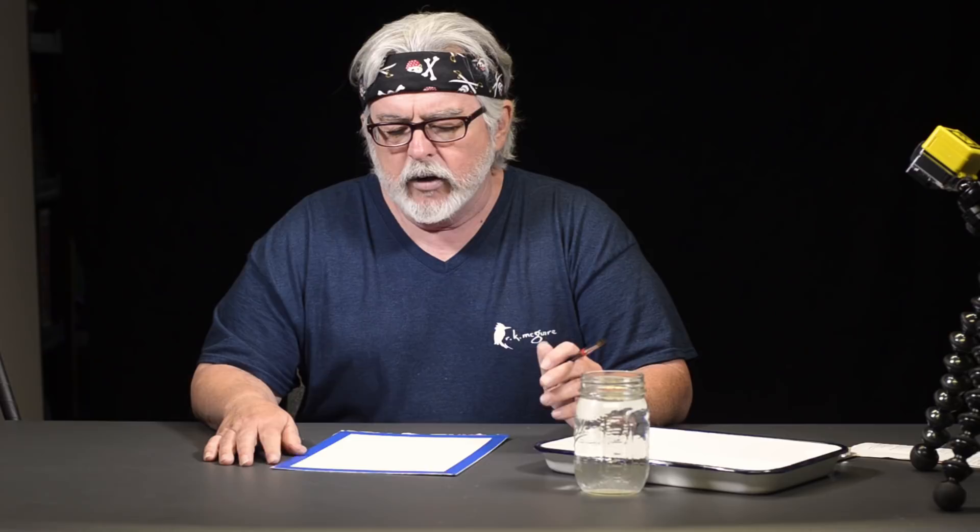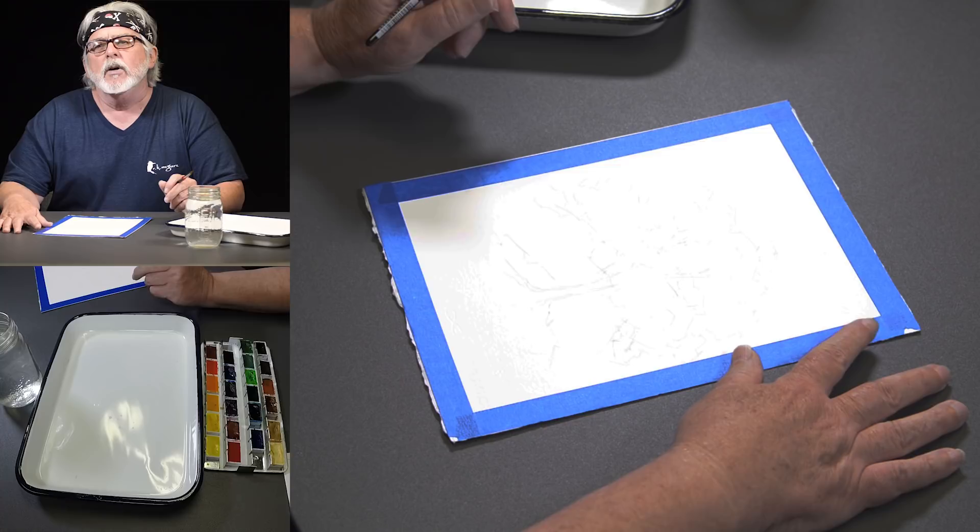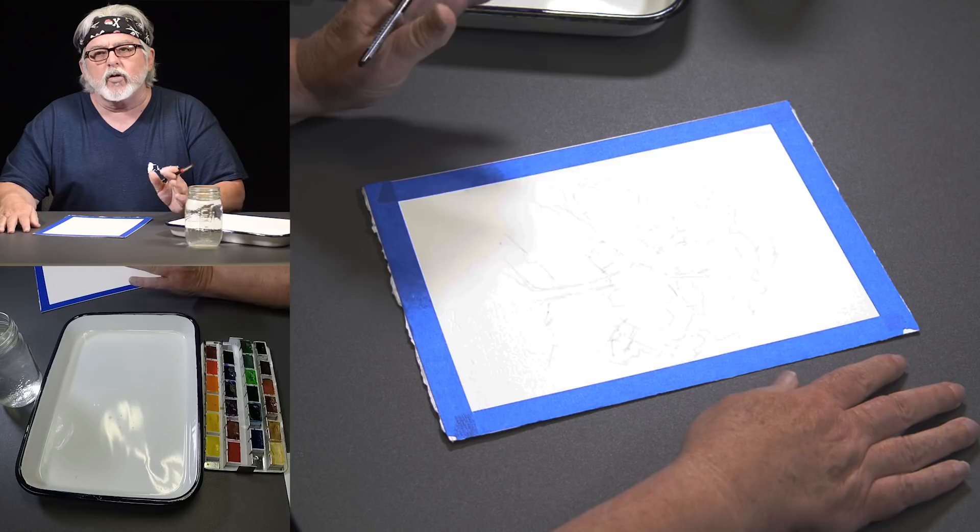This could be a maple or elm — I'm not going to get that specific — but this is probably a younger tree, not really old, not really tall. I've given you the background. As I fill in, we're going to do this quickly; this is just kind of like a study, a quick study.